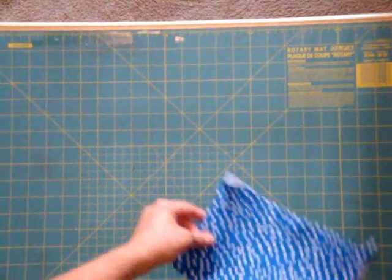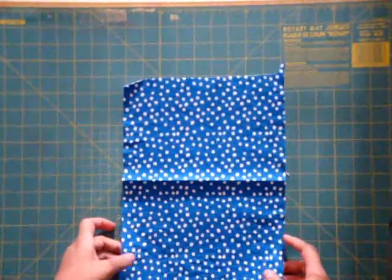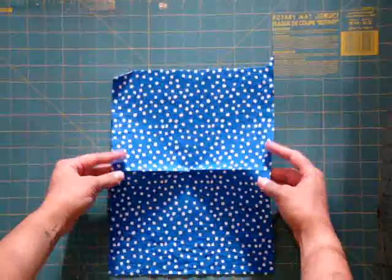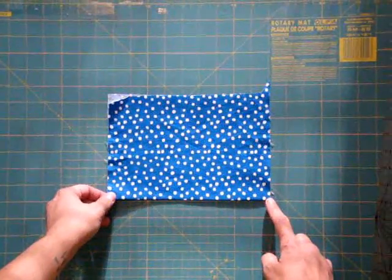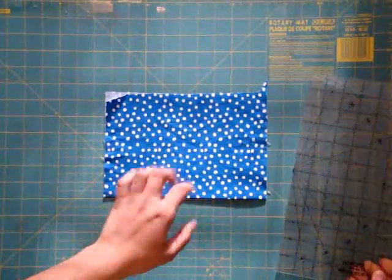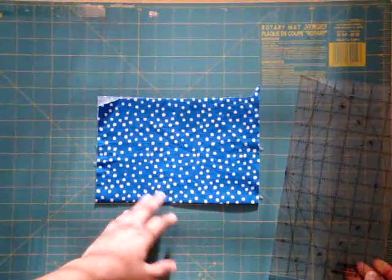Now we're ready to practice and start cutting our first piece of fabric. The smaller your piece of fabric, the easier it's going to be for you to work with as far as cutting goes. I recommend that you fold your fabric. At the crease of the fold line, that's a guaranteed straight edge. Whenever we're cutting, you want to make sure you're lining up one of the straight lines on your ruler with at least two straight lines on your piece of fabric.